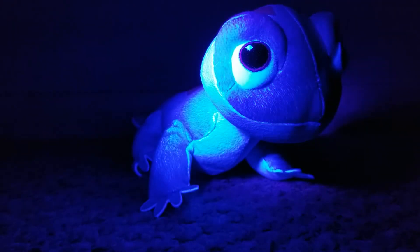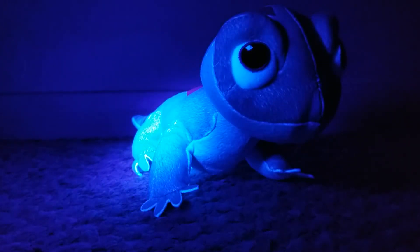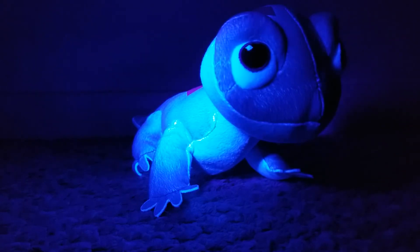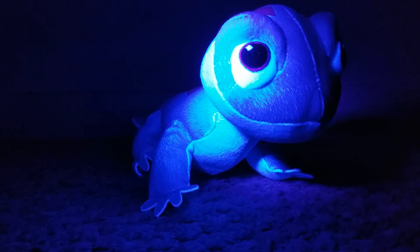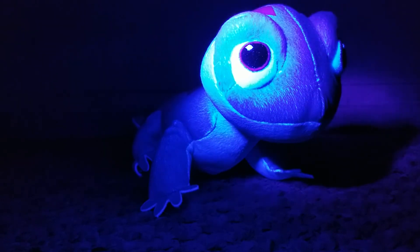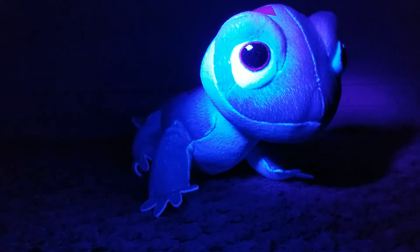Thank you everyone for watching. I hope you enjoyed this video of Bruni the salamander. If you like my content and want to support me, there's my Patreon page. My social media and all that information is down below in the description. Let me know what you think of this guy — do you like the movie? No spoilers, of course. Do you plan on getting this plush? Do you have it? Let me know in the comments. I'd love to hear it. Take care, guys — I'll see you next time.